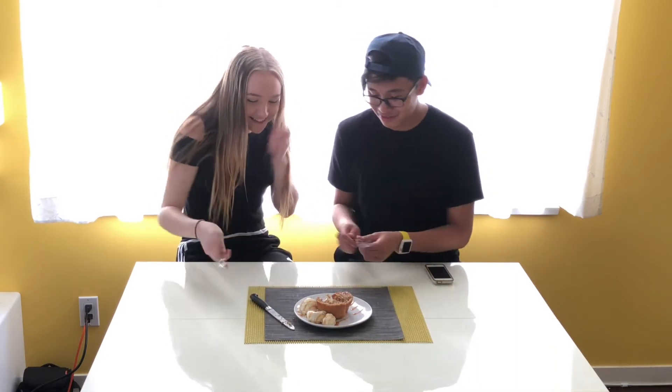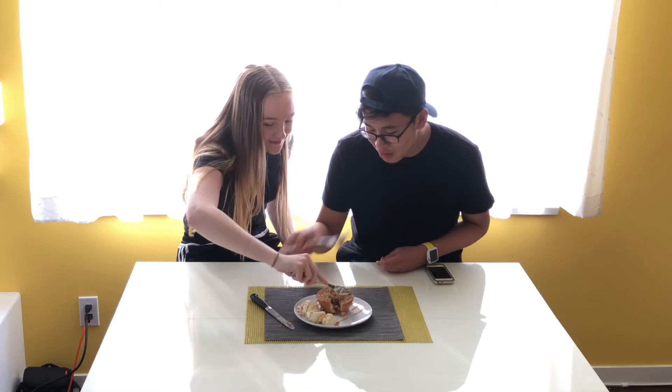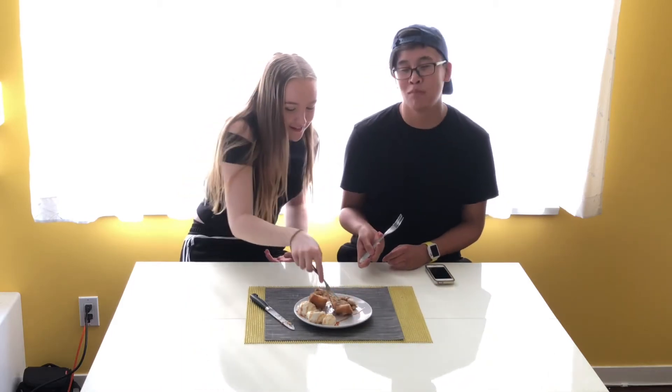Here you go. Thanks. That's so good. Good job. High five! No, no, no.